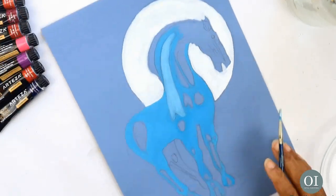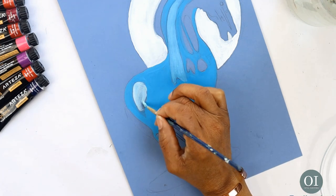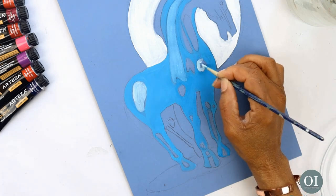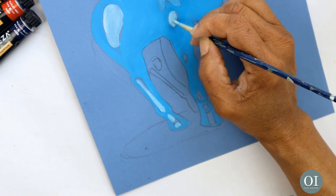As you may have noticed, the style of my horse is based on those beautiful Chinese statues. These horses have many meanings including power, strength and success. According to Feng Shui, horses should be placed facing the south.